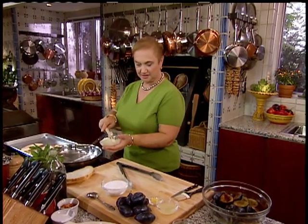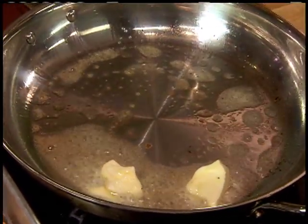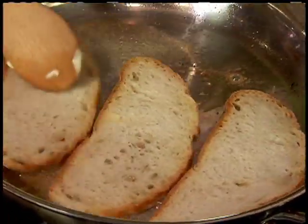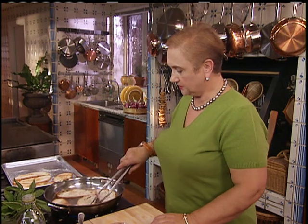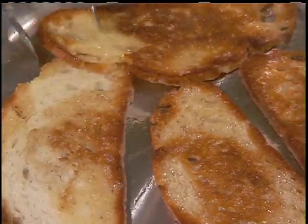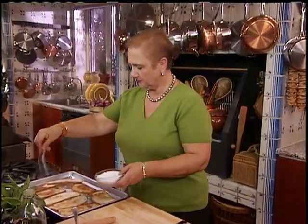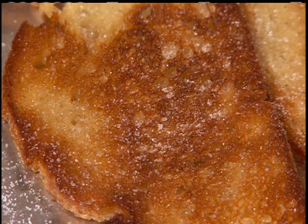We're toasting the bread now for the plum lasagna — a wonderful, simple lasagna. A little butter in a pan. Get yourself a nice wide pan so you can get a lot of slices of bread in at once. Toast them on both sides — stand by because you want them nice and caramelized but not burned. You see they turn color right away. Sprinkle them with sugar while they're hot so the sugar melts into them. While the bread is cooling off, we'll work with the plums.